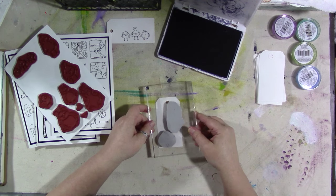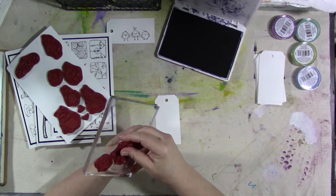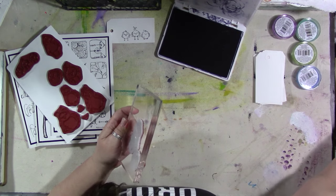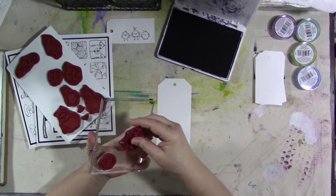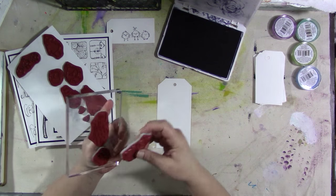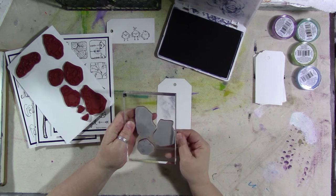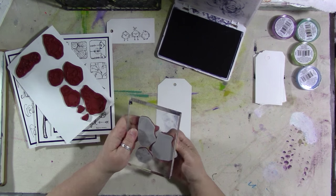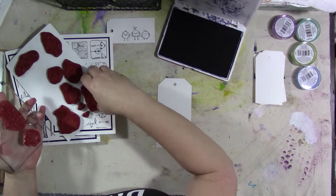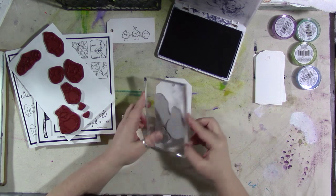The nice thing about having them cling-mounted is that you can position them to see if they're going to fit. This bird's a little big — if I was using bigger tags it would be better. These tags are really little. This is a bigger tag, let's use this one. Then I can put whatever kind of bird I want on there — put a couple birds. You can rearrange the stamps until they fit on whatever it is you're stamping. I'm just going overboard here with the birds. The birds are too cute. Okay, that'll work. We'll try it — what's the worst that could happen?